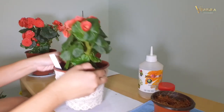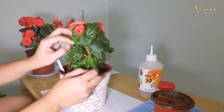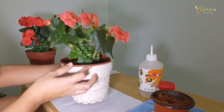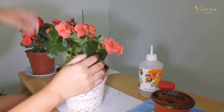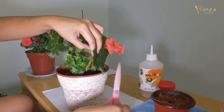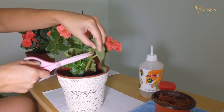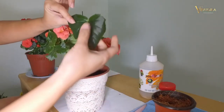Let's pick a nice one we want to cut out and propagate. Let's take the biggest stem, just use a simple scissor and cut it right at the end. Okay, we got one nice one here.